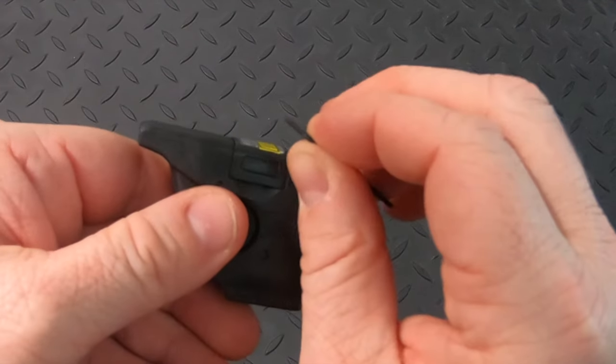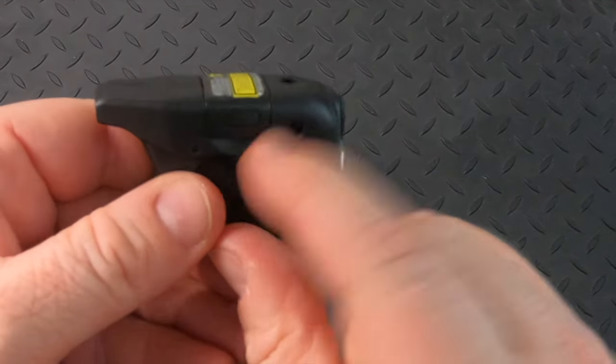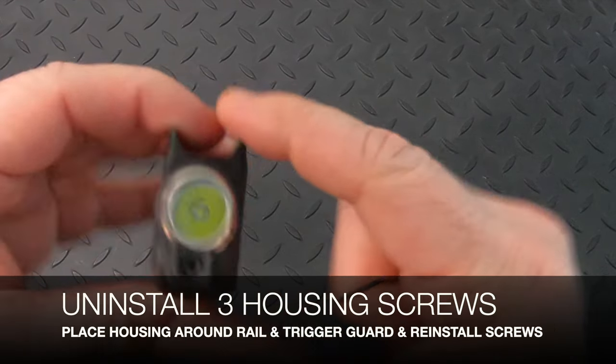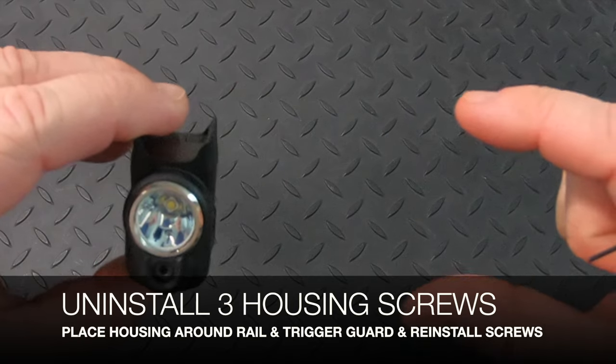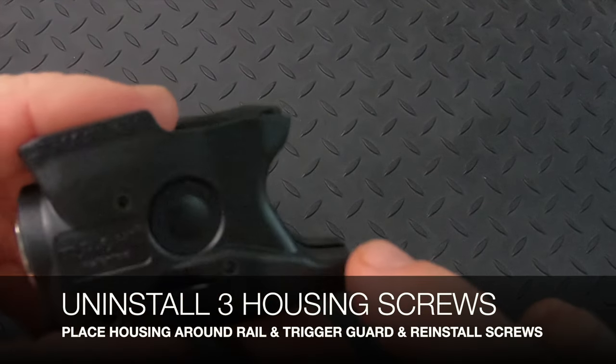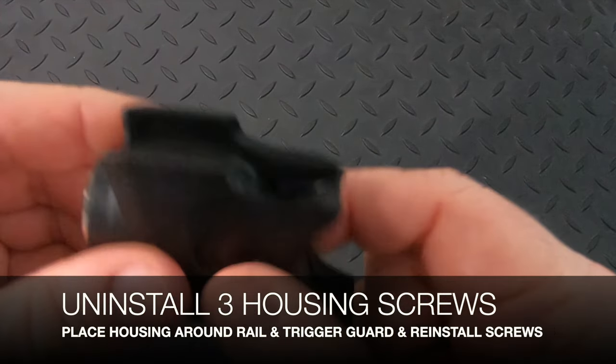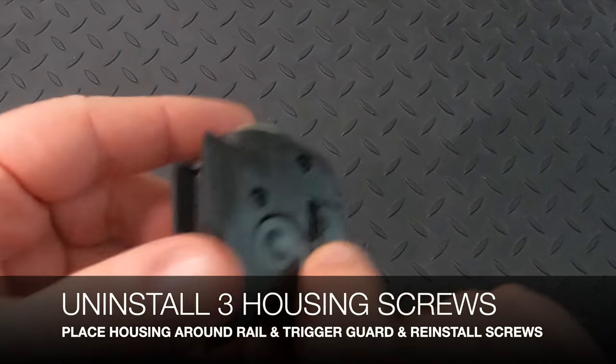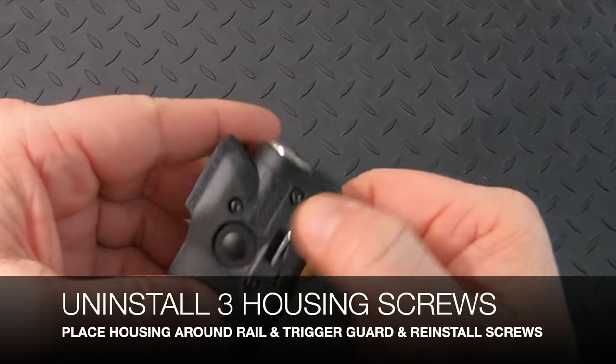You're going to unlatch the battery door using a small pry bar, then undo the three screws and take the housing apart — it comes apart in halves. You'll put that over the rail and trigger guard, put the other half on, and reinstall the screws.